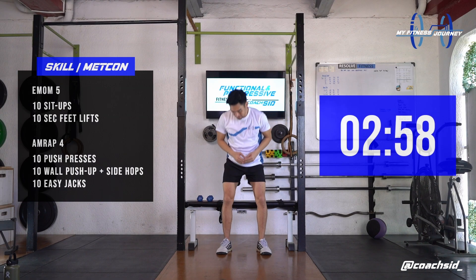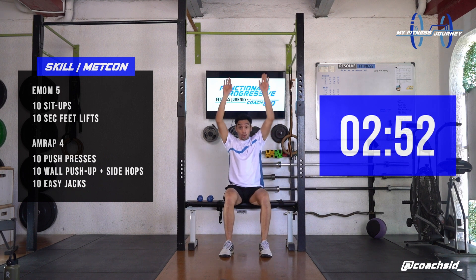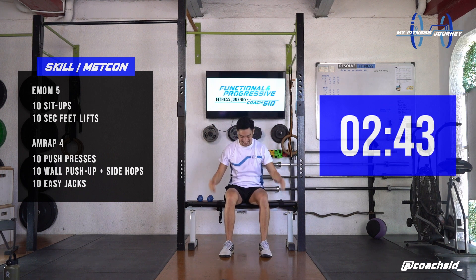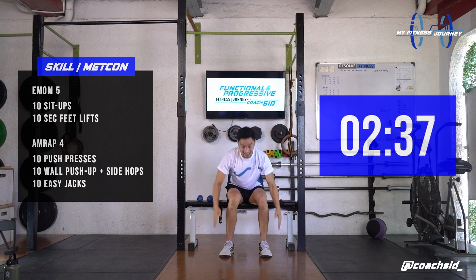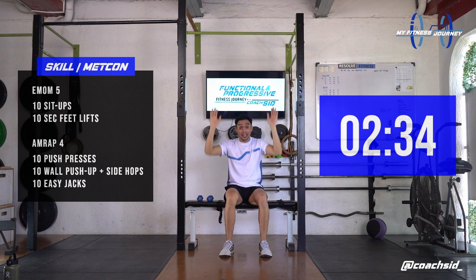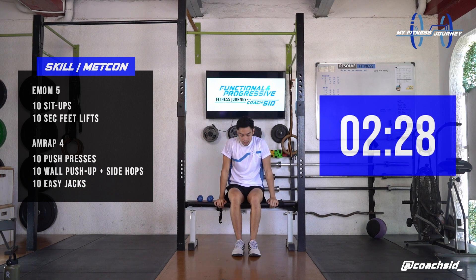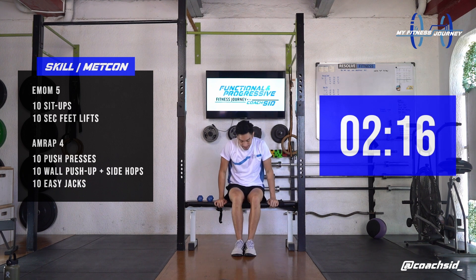Let's go. 1, 2, 3, 4, 5, 6, 7, 8, 9, last one, 10. 10 seconds, deep breaths, and 2, 3, 4, 5, 6, 7, 8, 9, and 10.